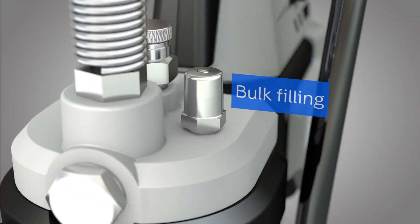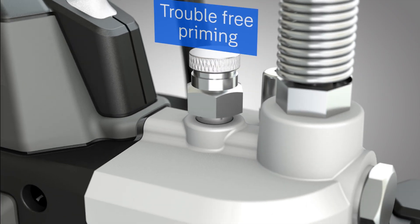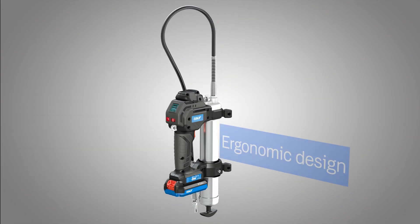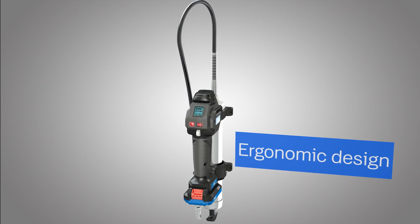The fitting supports bulk filling. The grease gun is equipped with a vent valve for trouble-free priming. The tool features a balanced ergonomic design and weight for less physical strain.